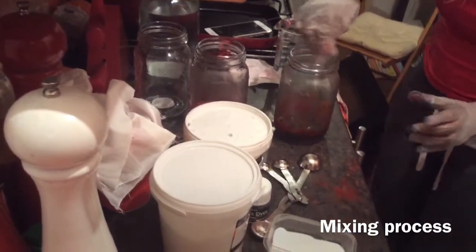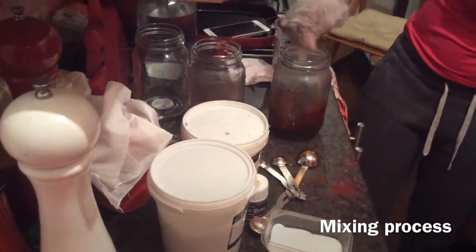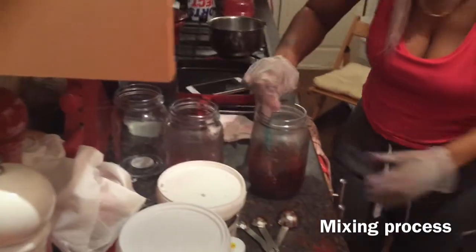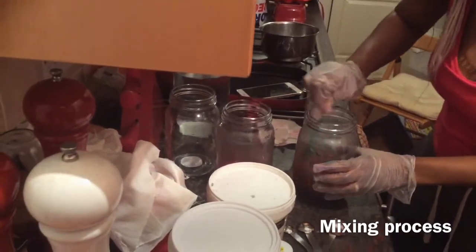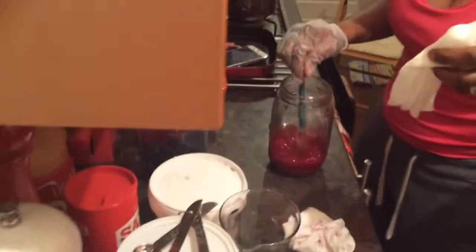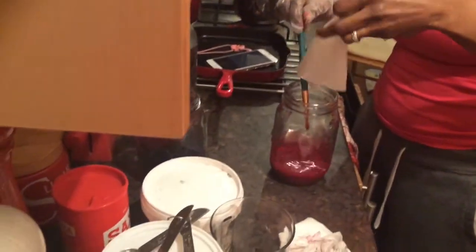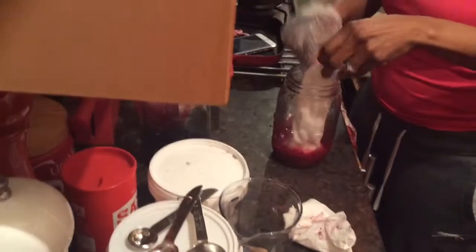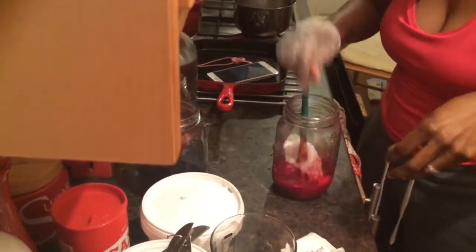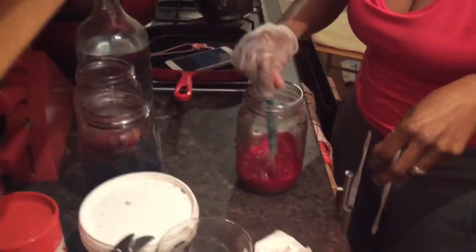Use warm water, and that's your mixture for your sample piece. Wet the silk fabric before putting it in, then place it into the mixture. Take the brush, dip it in, and get everything covered.